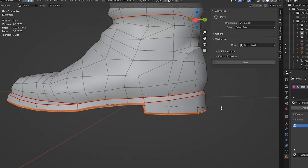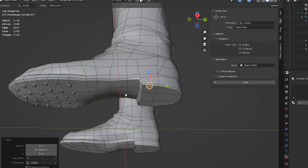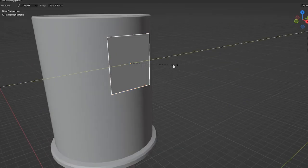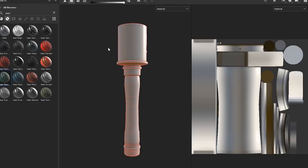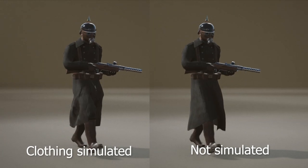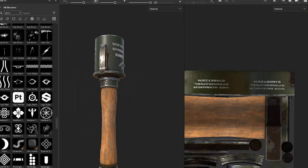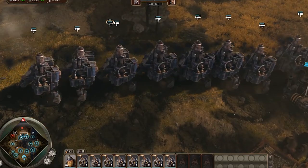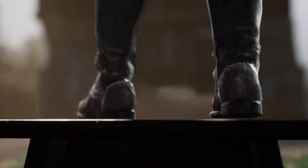Hello everyone and welcome back to another video where I'll be showing you what goes into making the Iron Harvest fan film cinematic. The last update has been a while but that doesn't mean nothing has been done — in fact we have a lot to show and it's starting to look really promising. In the meantime I uploaded a couple of short Iron Harvest videos, especially the Ohrkonig Artillery Orchestra which is now one of the most popular videos on this channel.